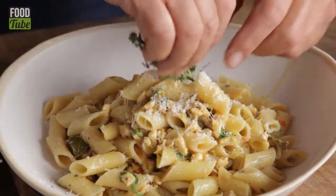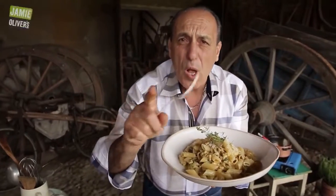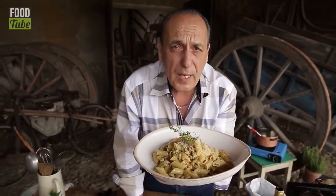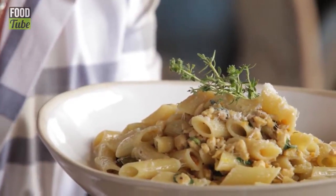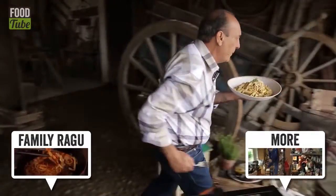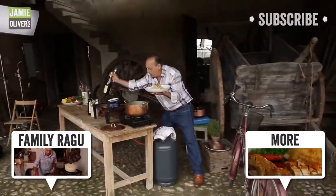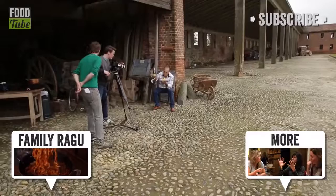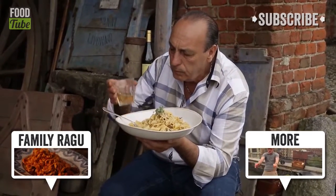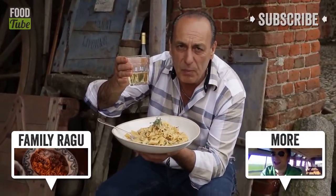Lovely bunch of thyme. You lovely people of Food Tube — cook it and enjoy it. Let us know if you like it or not. Where's the wine? Salute! I love you, lovely people of Food Tube.